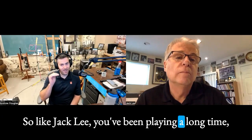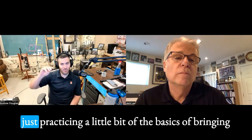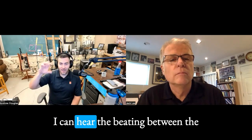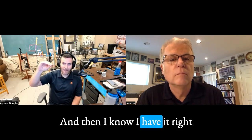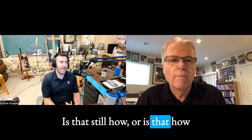So Jack Lee, you've been playing a long time. You're famous. And on a daily basis, you're still just practicing a little bit of the basics of bringing the drones in and out. Are you like me where you can hear the beating between the drones — that sort of wah-wah sound — and then you know you have it right when you can't hear those anymore? Is that how you think about it?